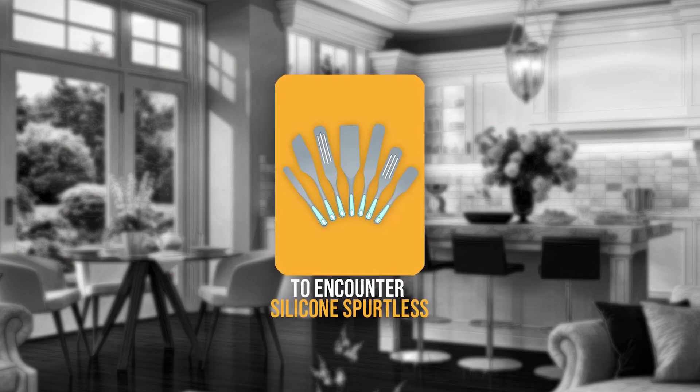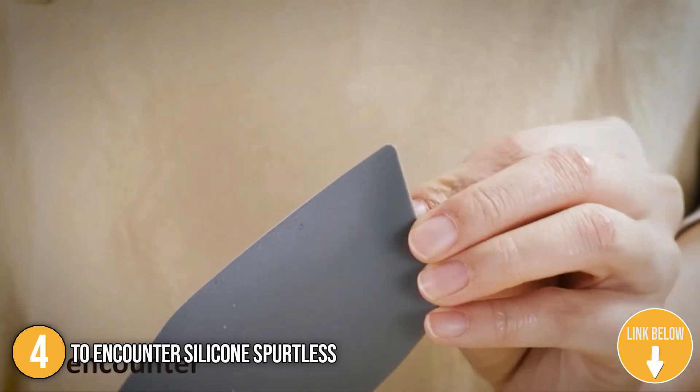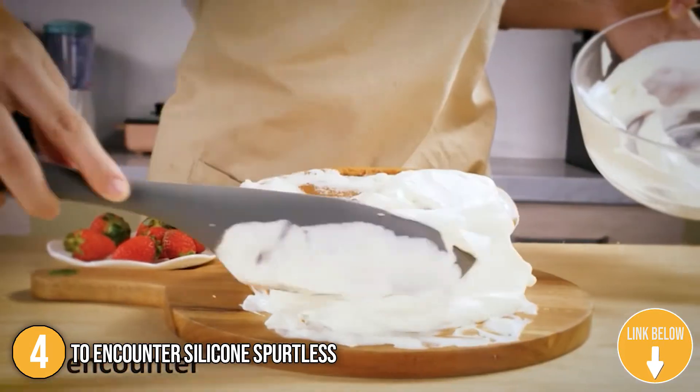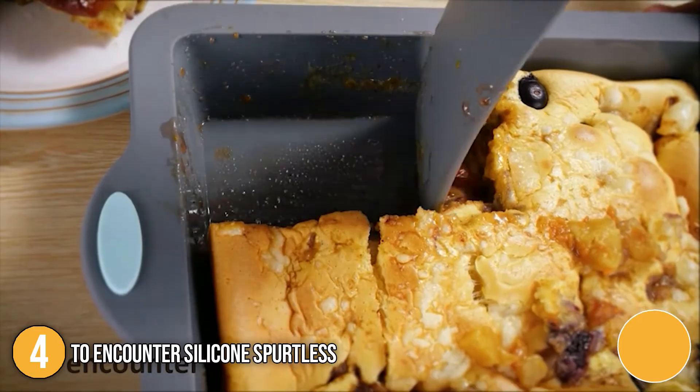The fourth spurtle on our list is the To Encounter Silicone Spurtles. These spurtles are perfect for stirring or scraping pots without scratching them — you'll find yourself reaching for them every day. They can handle all of your cooking needs including stovetop frying, cookie dough mixing, and scraping out jars and dishes.